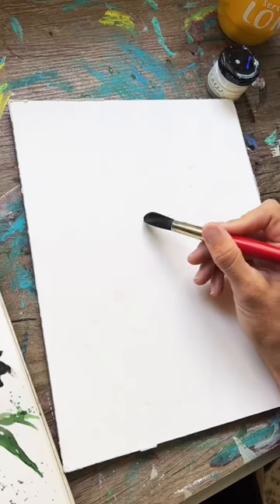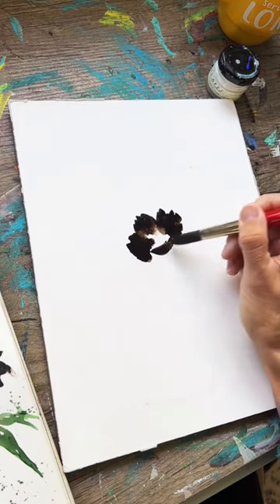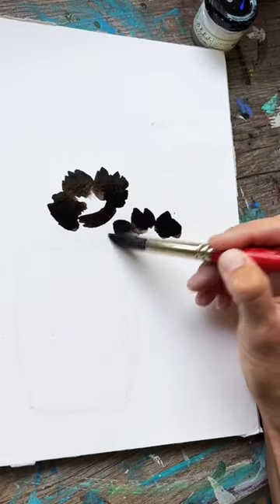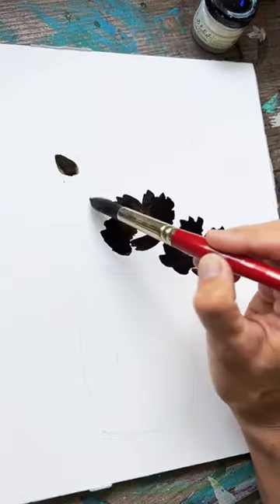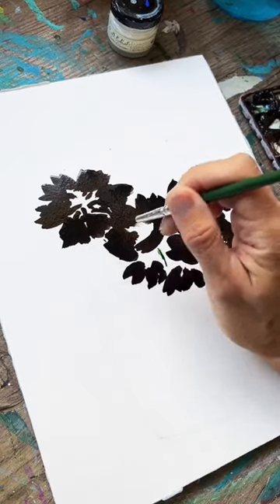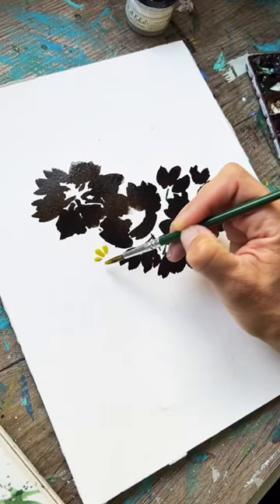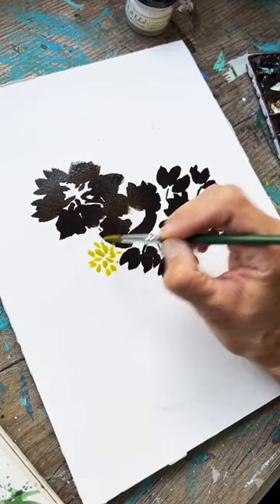I painted this vase of chocolate brown flowers and I started with a number 16 round brush, just laying down some loose brush strokes to create these lovely flower shapes. I added in some side-facing ones and some that were facing forward, then adding in some little stems and finally some little brush marks.